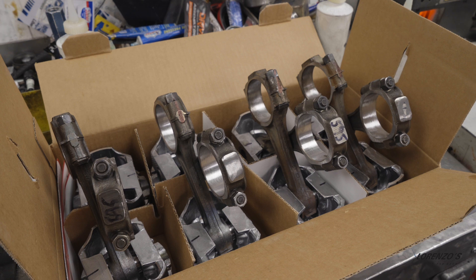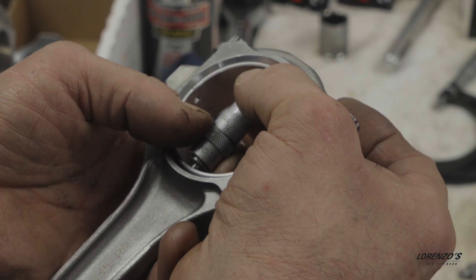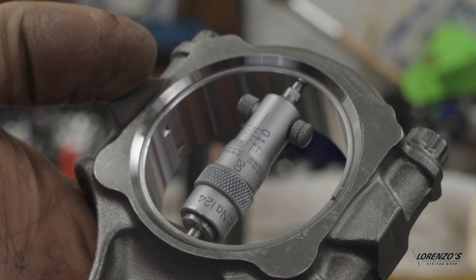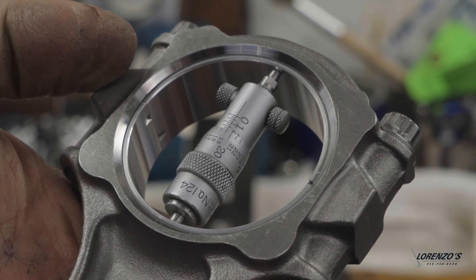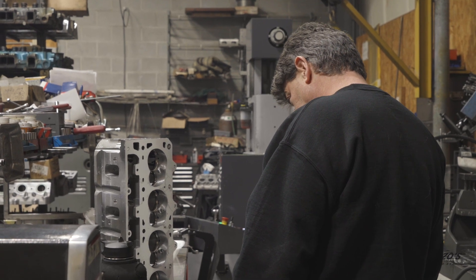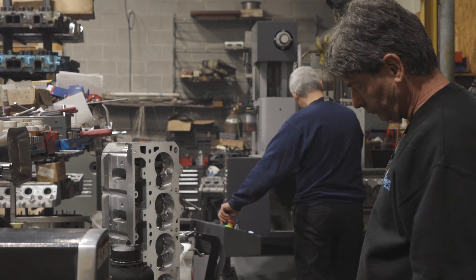Once the pistons are assembled, they're ready to go back into the block. An inside mic is used to check the clearance before everything gets clamped down. When it's all said and done, everything is absolutely perfect, down to the very last minute detail.